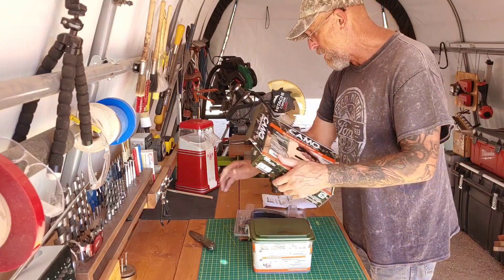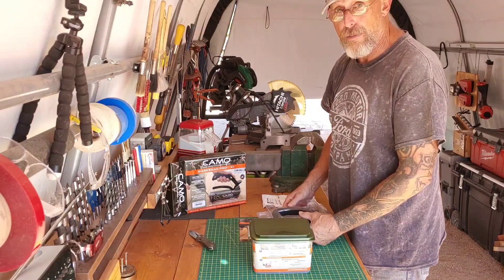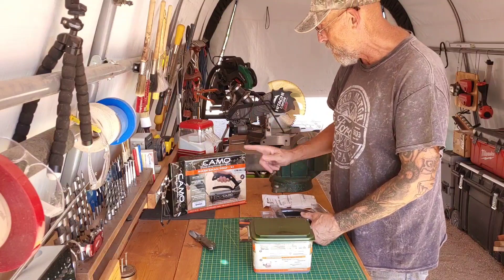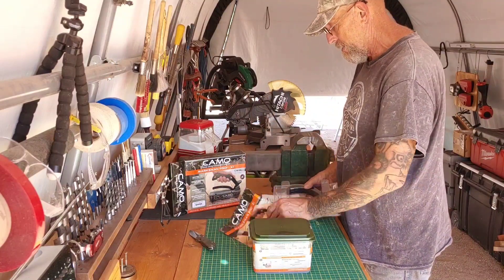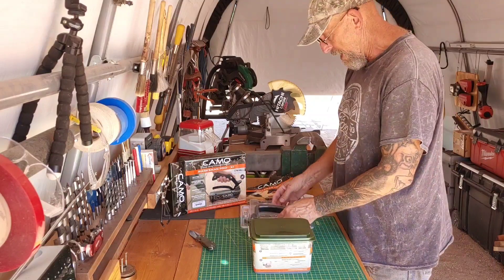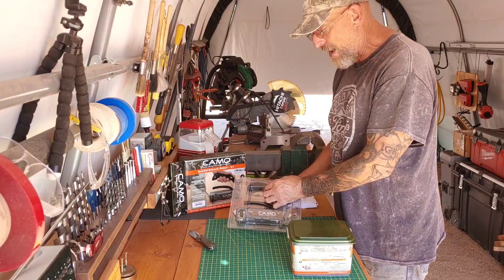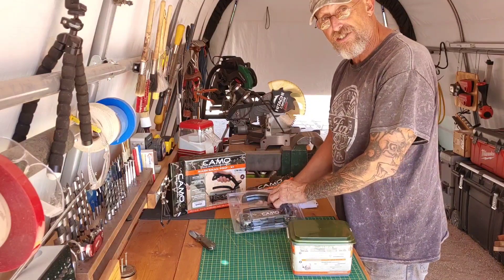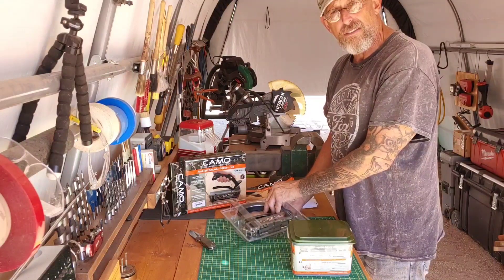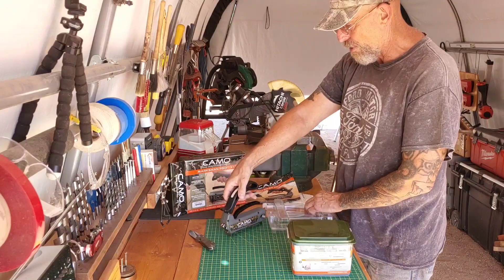I'm not sponsored by anybody, but as I always say, you want to send me stuff, send it over. There's a little cheat sheet included. Now there are other systems available — I know Kreg and I'm a fan of Kreg. Kreg makes a deck fastening system, but the only problem with the Kreg system is you have to pre-drill every hole. With this CAMO tool, you don't.